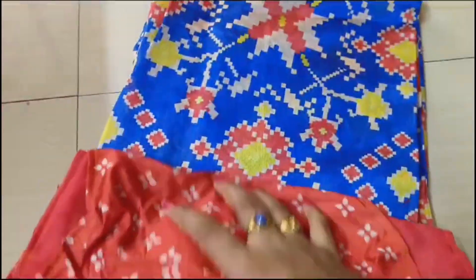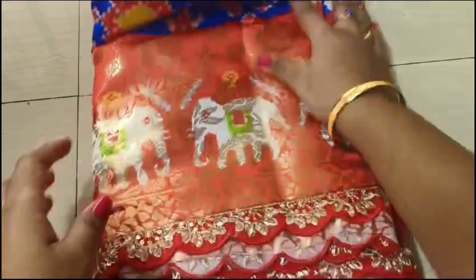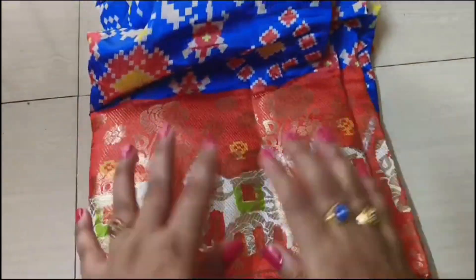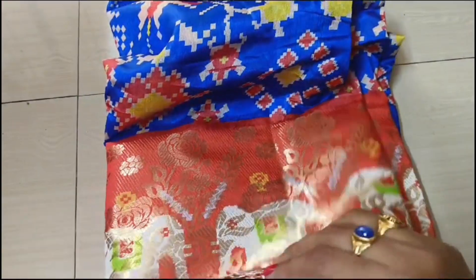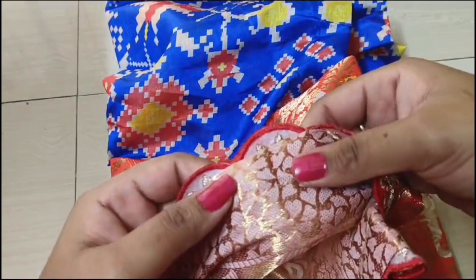This saris is a complete patola printed saris. The border is a cutwork lace border, and the speciality of this saris is that it is printed on the front of the weaving. This is floral weaving. I will show you the reverse shape of the weaving.